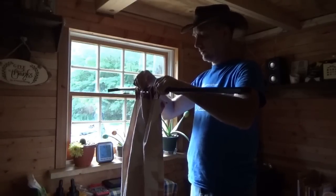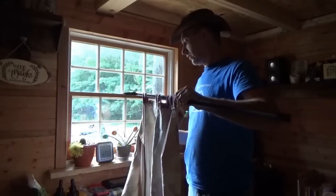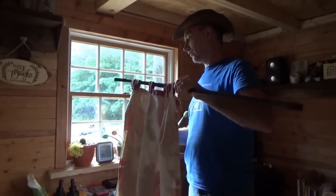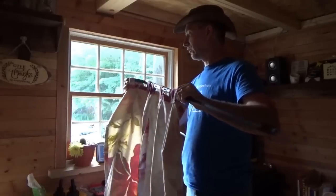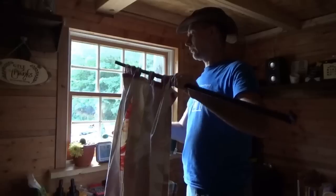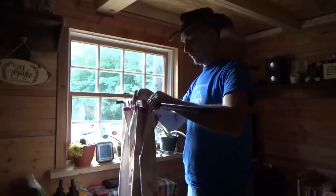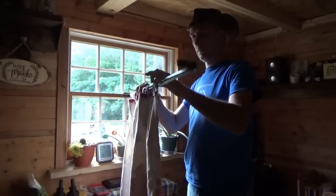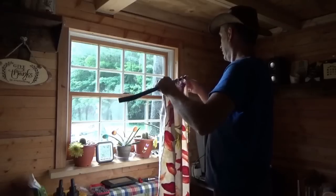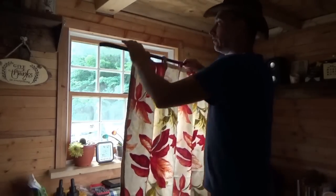I just got some cheap curtain rods at the dollar store for now. But later when I get the wood shop set up — which is going to be the motor home — we'll get the scroll saw out and make some real curtain rods. I also have a wood lathe, so we'll make some really pretty and fancy curtain rods in the future. But for now, this will do the job.